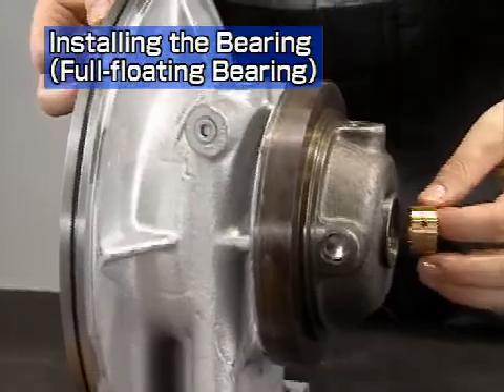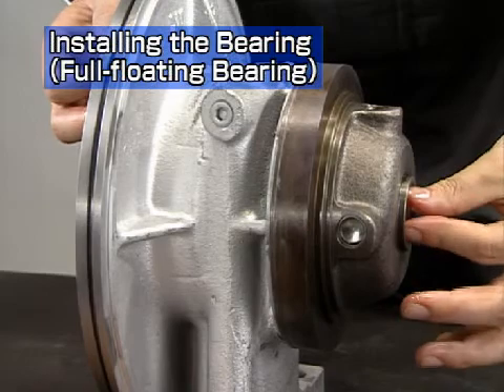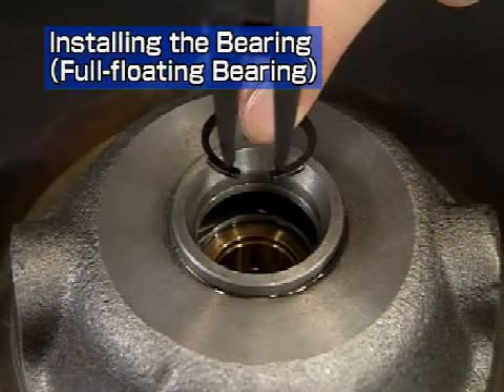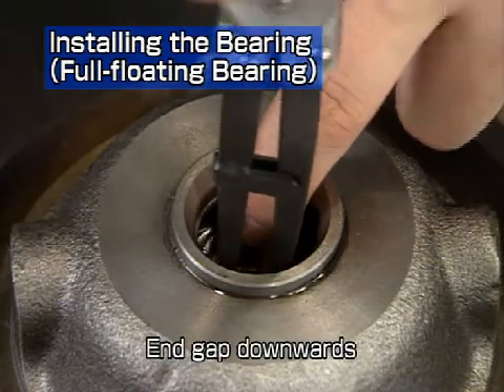The full floating bearing has a free orientation and can be reassembled pointing in either direction. Place the rounded side of the snap ring facing the bearing side, and point the end gap downwards on both the turbine and compressor sides.